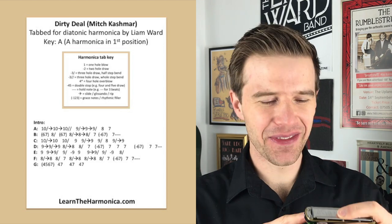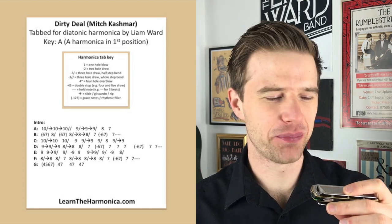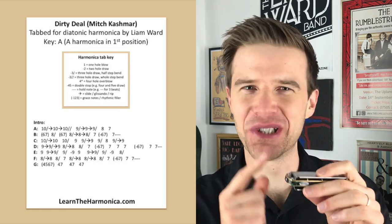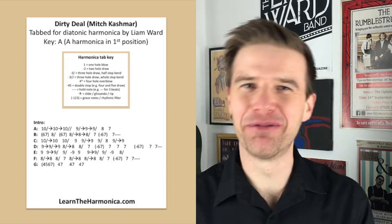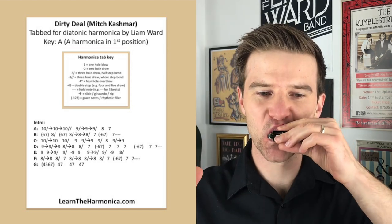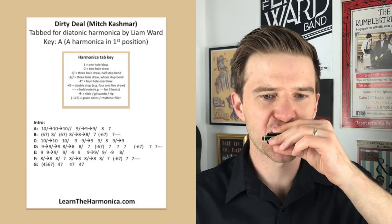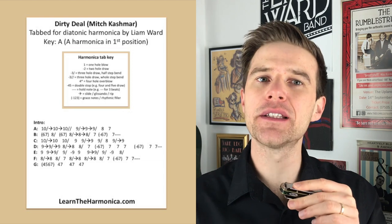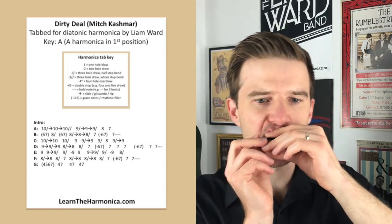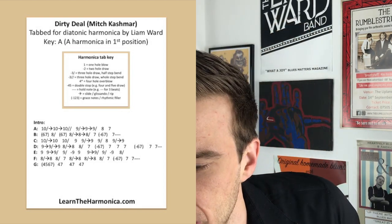Something happened there that is really common when you're practicing these blow bends — if you blow a little bit too hard, which I did, you get a load of spit stuck in there. I'm full of cold at the minute, so that doesn't help. I had to just free up that reed. Excuse me. Okay, so that's line A, and then on to line B.